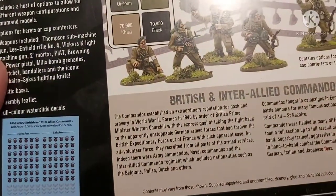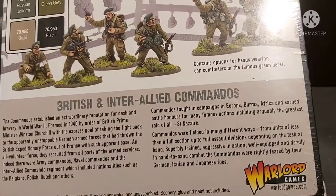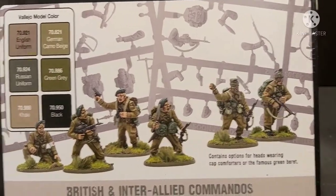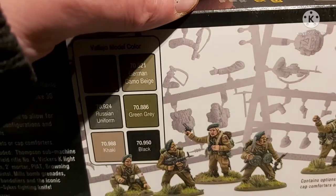And then obviously we're going to get the decals and everything, and then there's some blurb about what they are and there are pictures of the finished models. As always let's crack these bad boys open — I'm actually really excited about these, as I think I've already said.